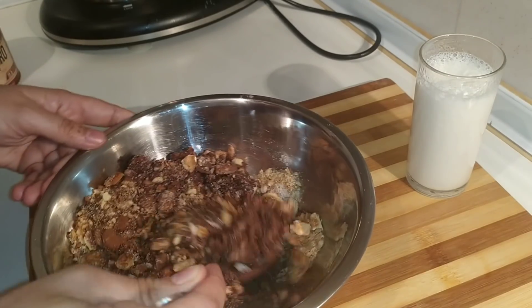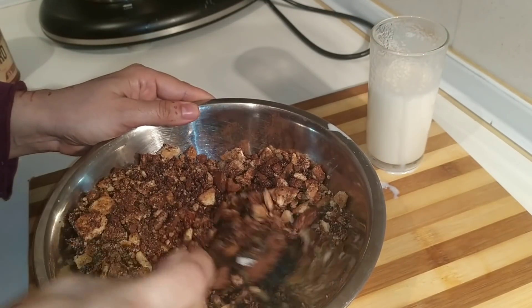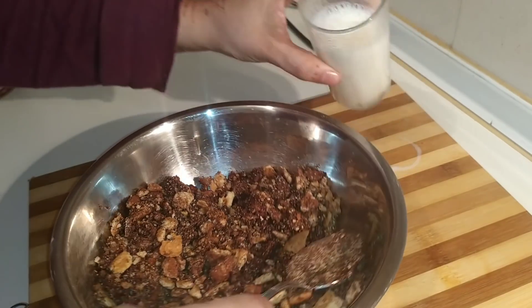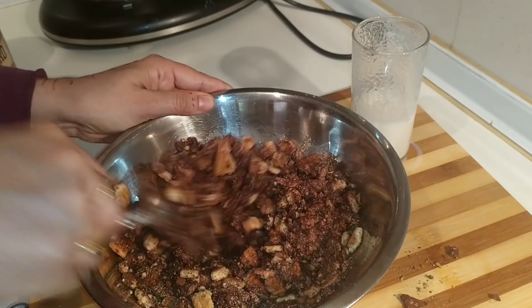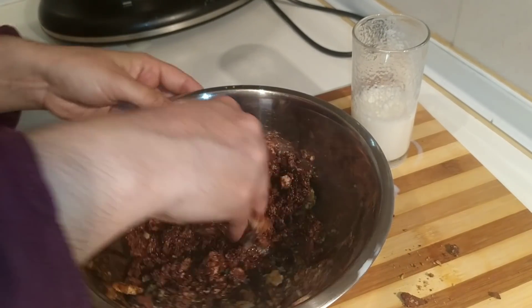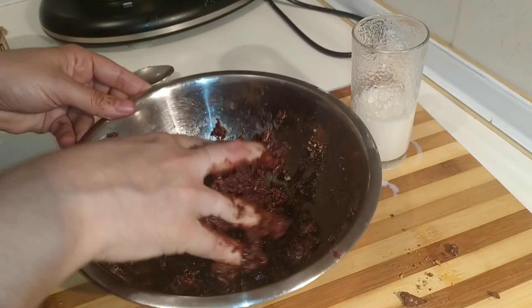Yo he utilizado un paquete de galletas, pero si necesitáis más porque el molde es más grande, pues le ponéis. Mi molde es de 20 cm. Le vamos a ir añadiendo leche poquito a poco porque seguramente no la utilizaremos toda. Vamos añadiéndole hasta tener la textura que queramos. Luego empezaremos con las manos para ver la textura que tiene y dejarlo en su punto. Mirad, necesitamos esta textura: que hagamos una bola y se nos quede así. Esta es la textura que necesitamos.